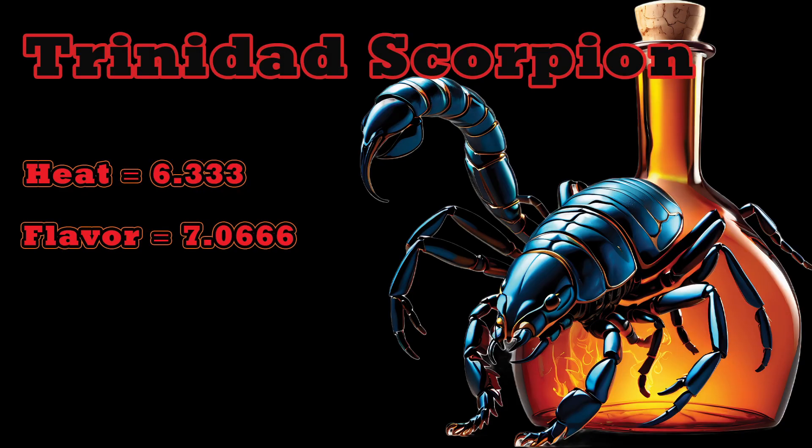I'm gonna go 6.5 for heat. Flavor — I wasn't digging it too much for some reason, I'll go five. It was good but maybe I need to try more of it — dump it over my head or something.